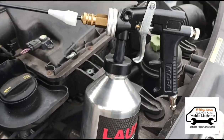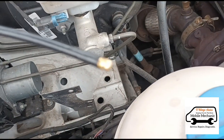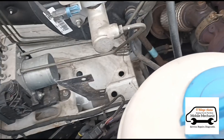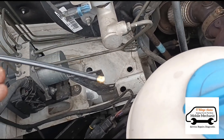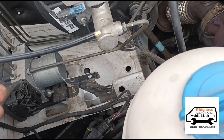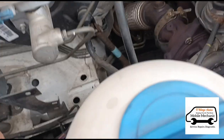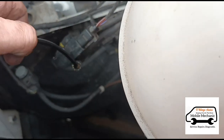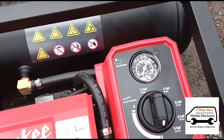We've got the gun filled up with the fluid. The end of the tube has got a lot of little holes around the bottom — it sprays all the way around. We're going to push this all the way down the tube. Switch the compressor on, get the pressure built up to 9 bar, and it's connected to the gun on that side.